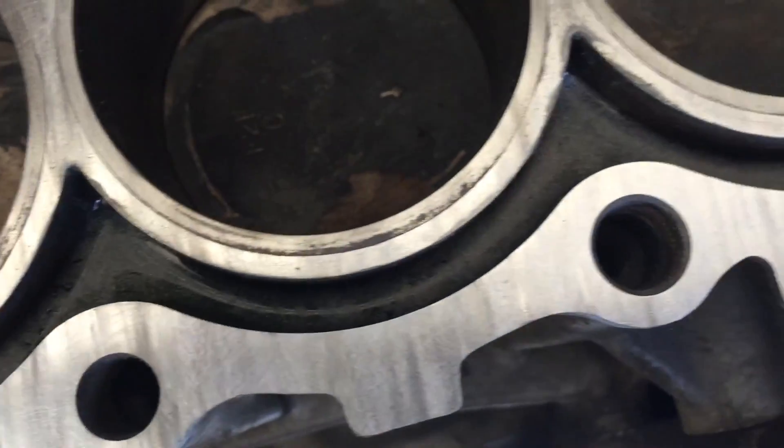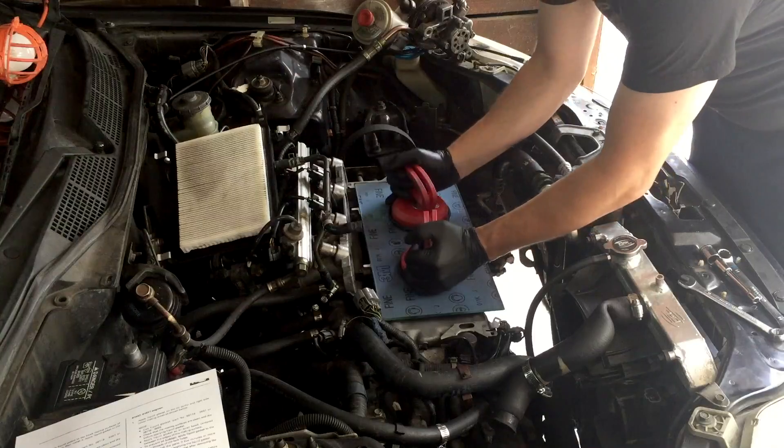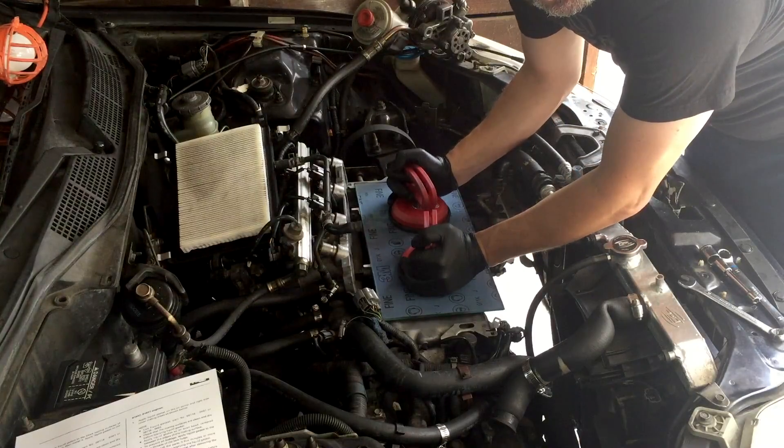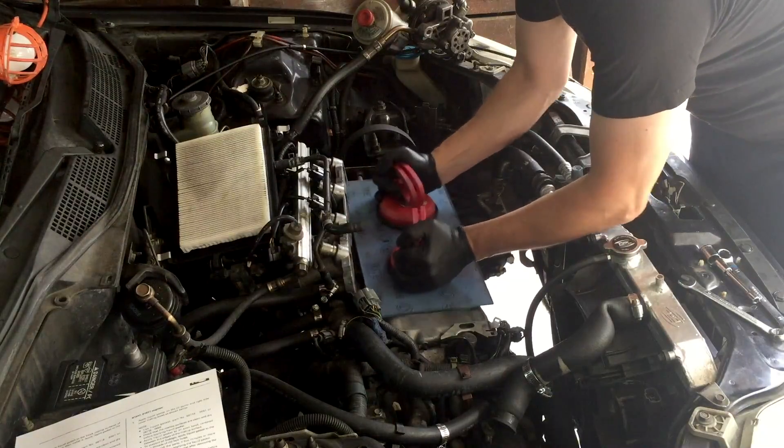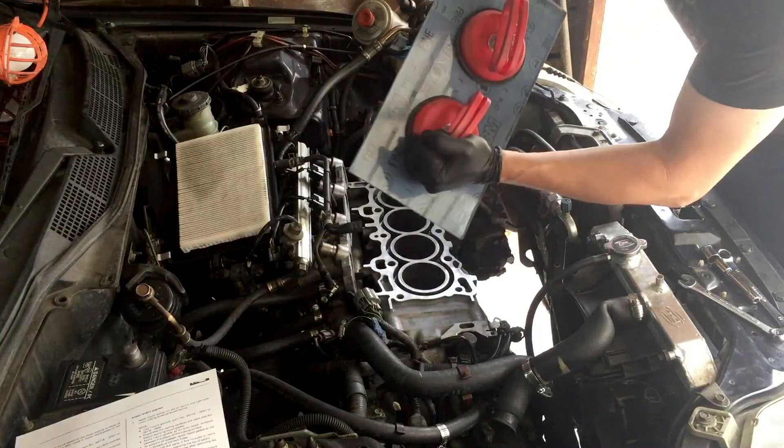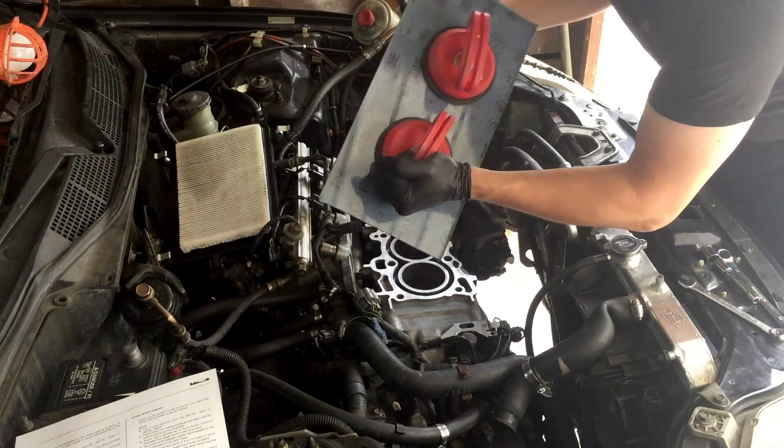I've got pretty much all of the low spots out and everything seems to be working. There are a few dark areas here and there, but it all looks like it's going to work well. At the end I go in circles to get everything flat and smooth for a fine finish — you can see I've got the fine sandpaper on here now.